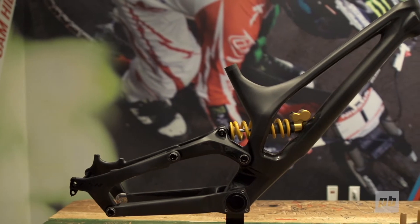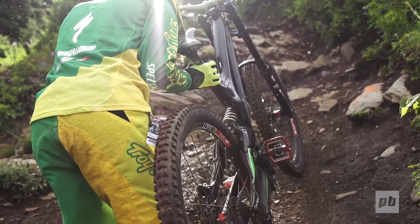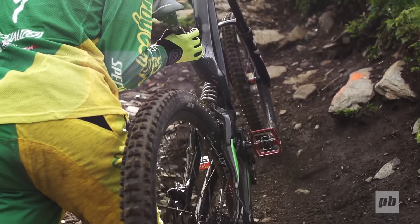We'll be introducing two models of this full carbon bike at the high end, and then we will continue to keep the alloy bike as the base models as you know it today, making just a switch to the 650 wheels.